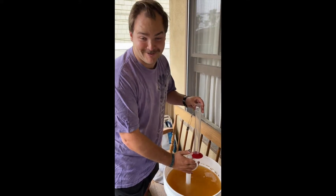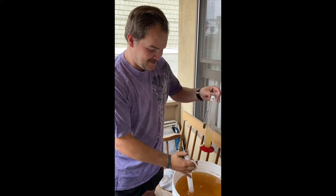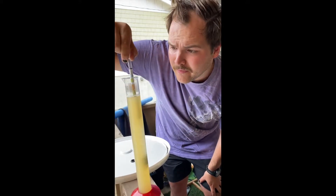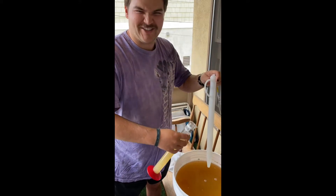This looks so gross. Why is it like a chalky color? Do you see that? It says 0.992 — I think we're good. Should I pour this back in? I don't think so, but I'll do it.